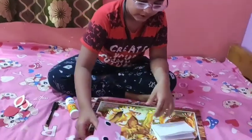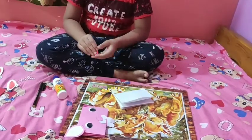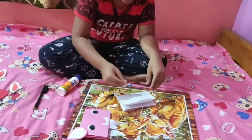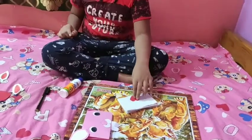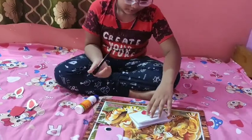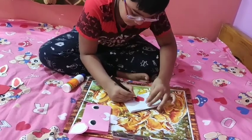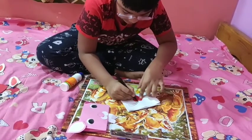Now I will make this one. I will glue this heart shape and stick it here. Now I will use this sketch pen — I will make the mouth and now I will make the whiskers.